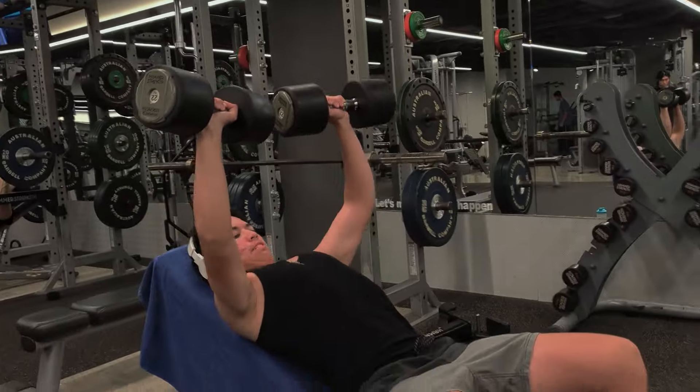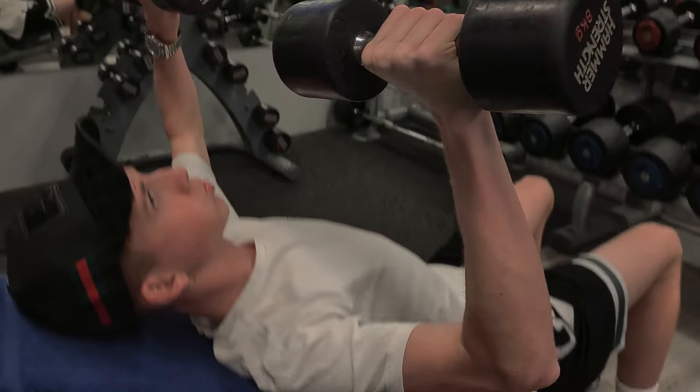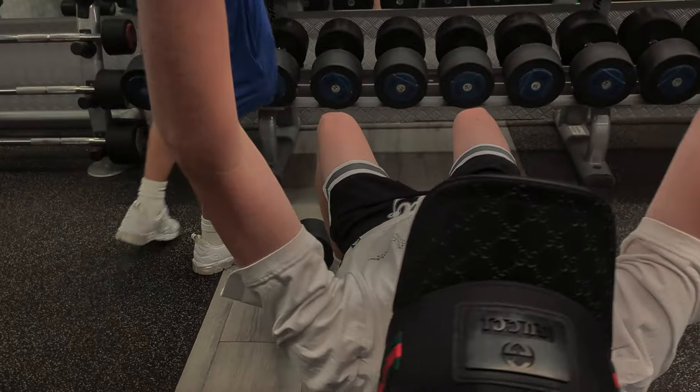Here's me pressing the 20s or something in kilograms on incline. And we got Sasha, Fletch Fades right here on the incline bench as well — ignore the guy in the back, I don't know what he's doing.